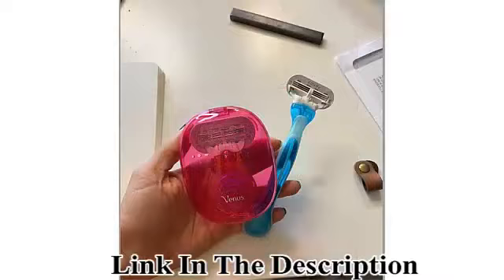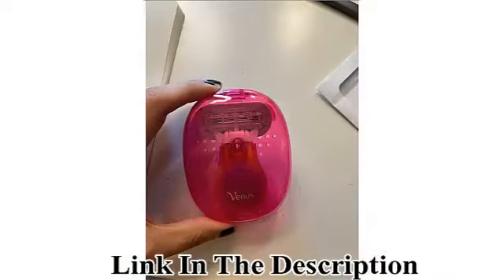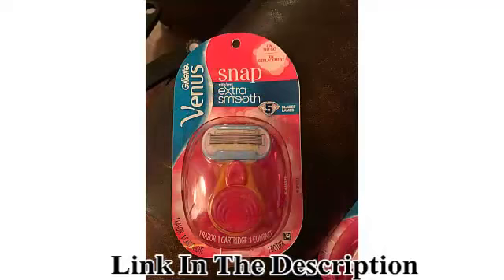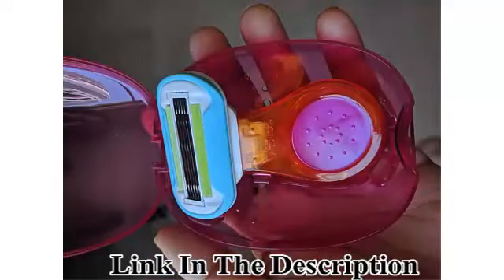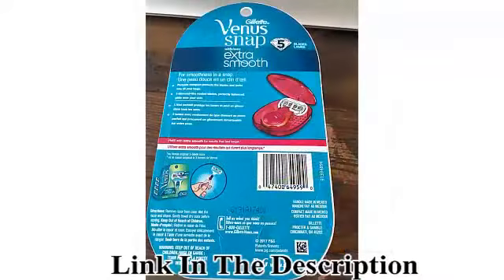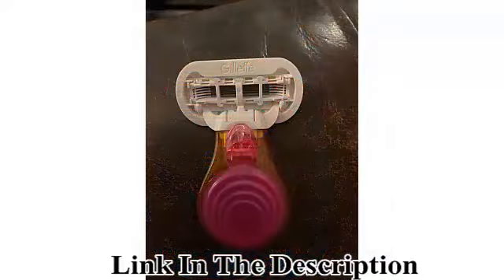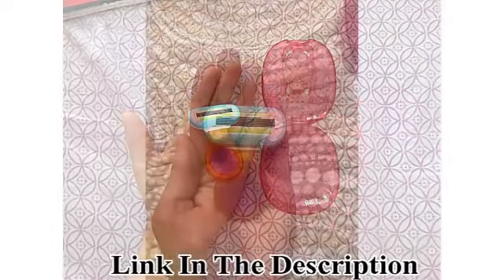It easily fits into your purse, travel bag, or gym bag. With five diamond-like coated blades and a water-activated ribbon of moisture, it gives you an extra smooth shave on the go. Because life happens in an instant — be smooth in a snap. A compact razor for on-the-go smooth skin, with five diamond-like coated blades that perfectly balanced glide over your skin.